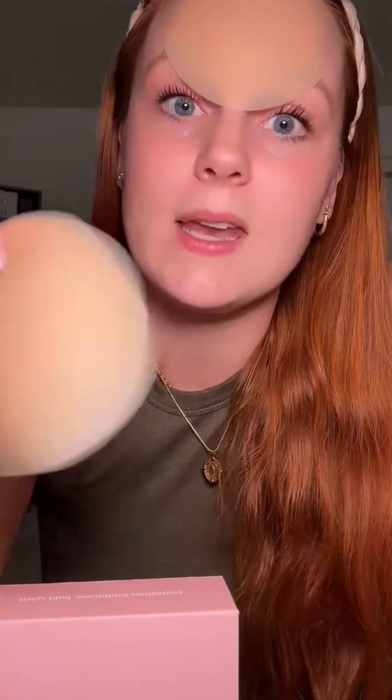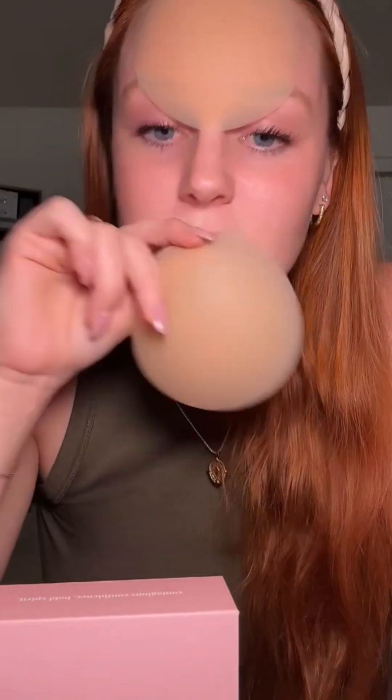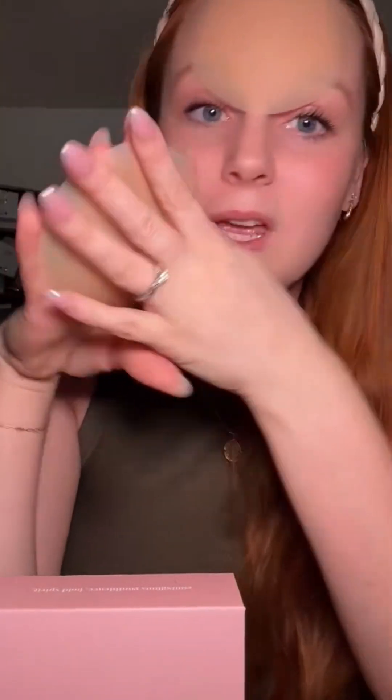I'm showing the color 'Honey' — this is their lightest color. They have Honey, Caramel, and Cocoa. When you wear them under shirts — I've worn them under all different types of white shirts — you can't see them at all, even with fitted white shirts.